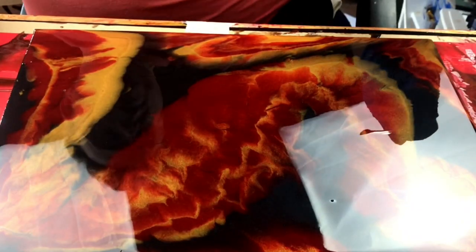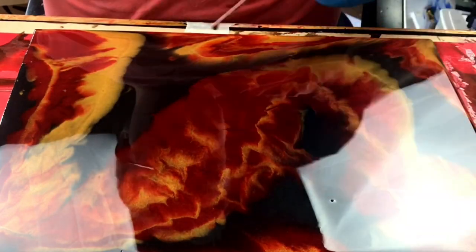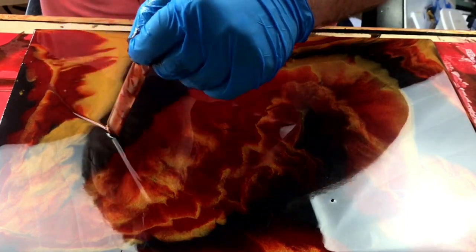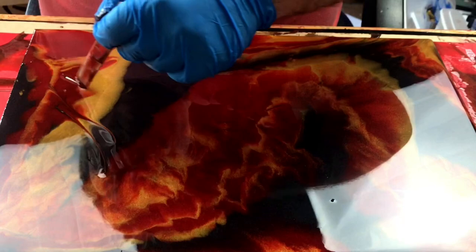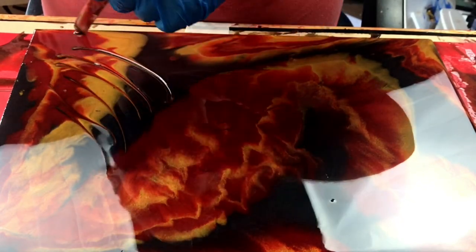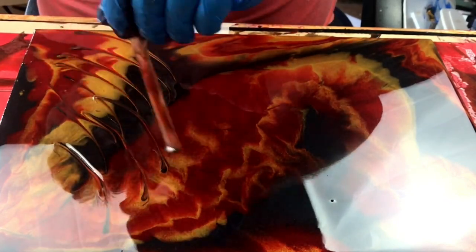Now I've got to this stage I'm giving it a good look over and thinking what can I do to this. So I grab a large lollipop stick, and what I'm going to do is pull through the resin — I'm thinking about where I'm going to start. I'm going to pull through the resin and get some movement and some shape that transcends into the negative spaces.